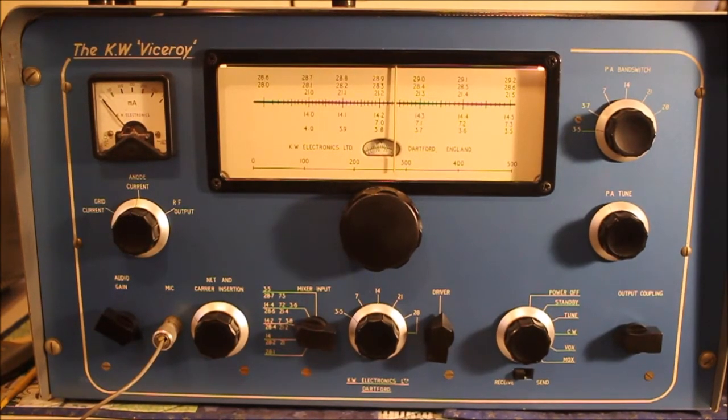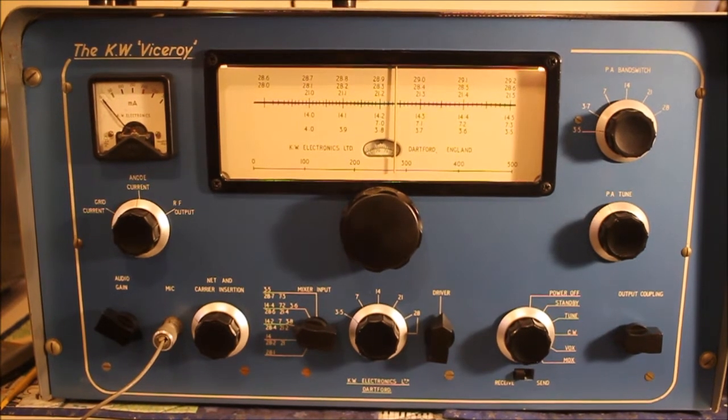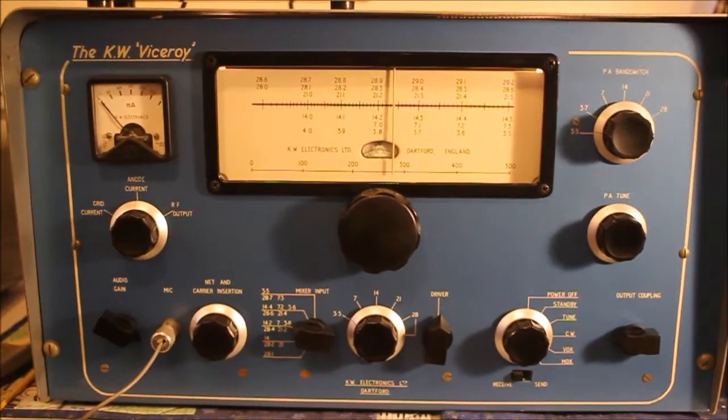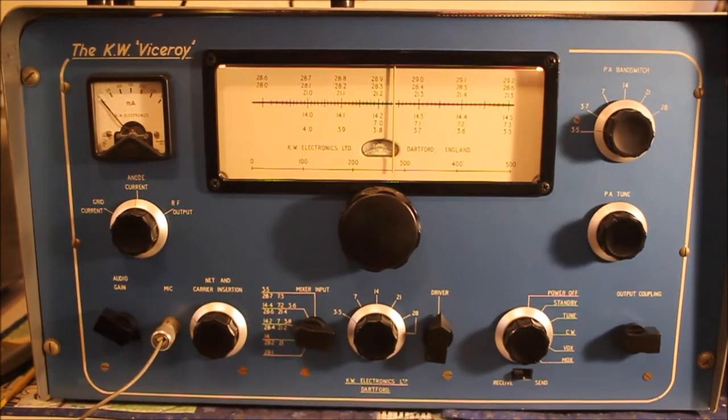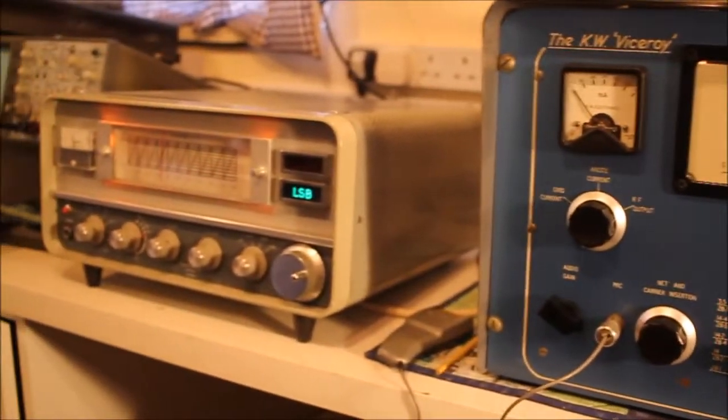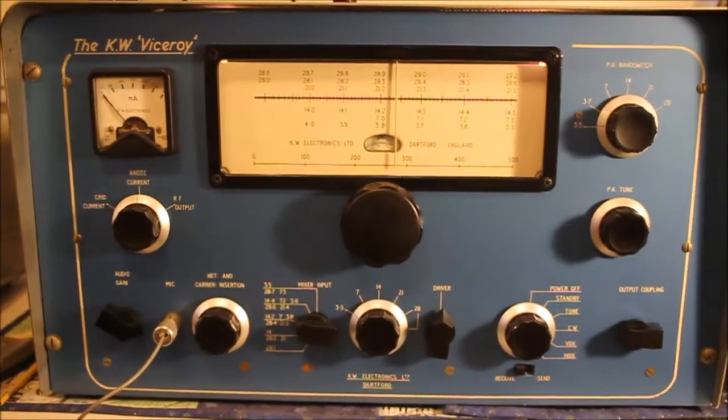There were four, maybe even five incarnations of the KW Viceroy transmitter. They started in the era of big boat anchor AM transmitters in the late 50s for KW — the Vanguard, the Valiant, the Viscount. So they made them big. If I pan to my KW 201 receiver alongside it, you can see how big it is.